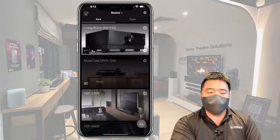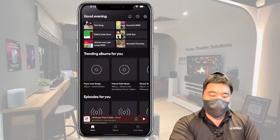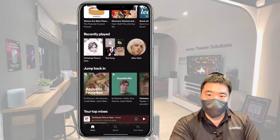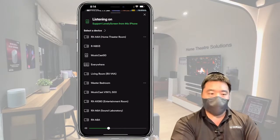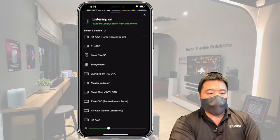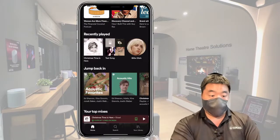For Spotify streaming, it's a little different. You go to your Spotify app and at the bottom you'll see a green speaker near the play button. Tap that to see all your different devices, choose which device you want to play on, give it a tap, wait a moment, press play, and the music will start on that device. Very easy.